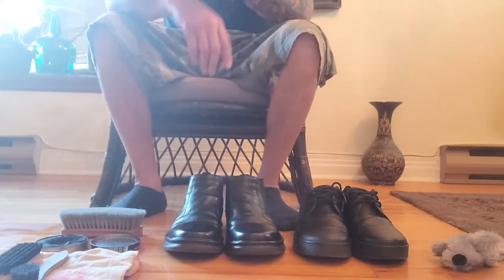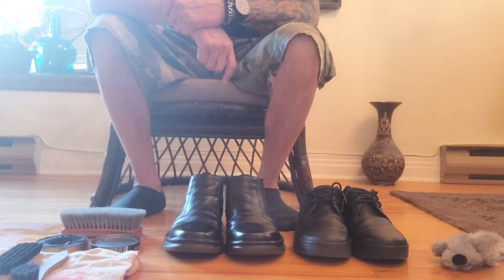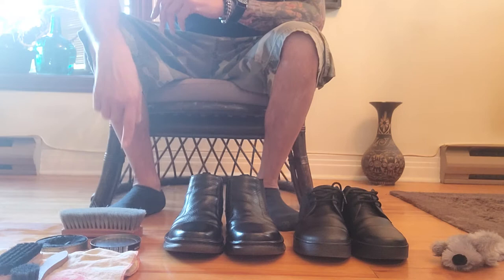I own two pairs of Doc Martin shoes which I buff and polish. Today I'm going to demonstrate how to spit shine a pair of shoes. What you need is a Kiwi applicator cloth, various boot brushes, and a can of black Kiwi shoe polish, which you fill the cap with cold water.